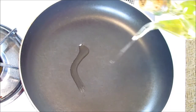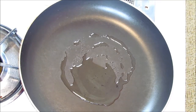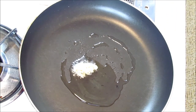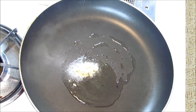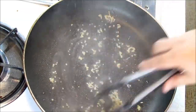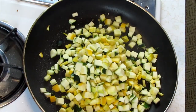Over here at the stove, I'm gonna add a little bit of oil to the pan to get it hot. We're gonna scent the oil a little bit with just a tiny bit of garlic — maybe a teaspoon, about a clove, clove and a half of garlic — and then we're gonna put our squash right on in there.